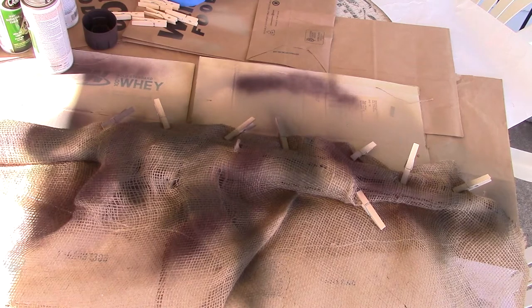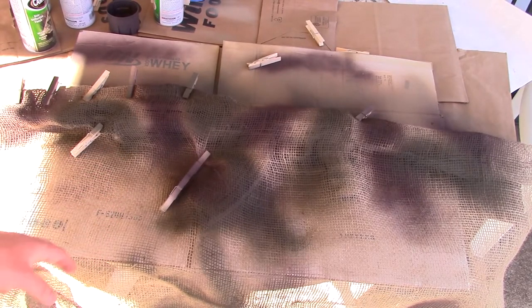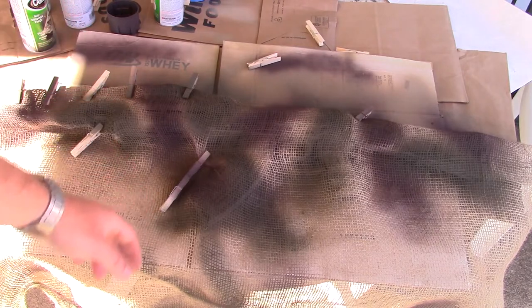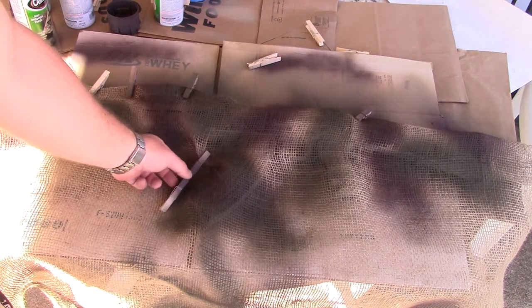I'm going to let it sit like this for a couple minutes and then take the burlap off and see how it looks. I'll let this sit for a little bit and now I'm going to take off all the clothespins. As you can see, in some places I was just using them to keep it tight, and in some places just using them to weigh it down to help keep it nice and flat.